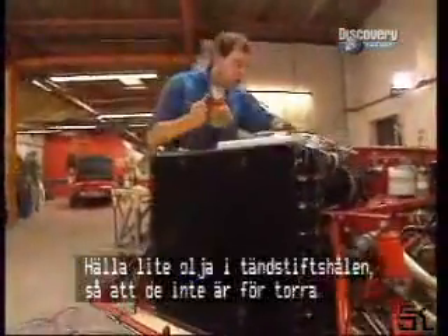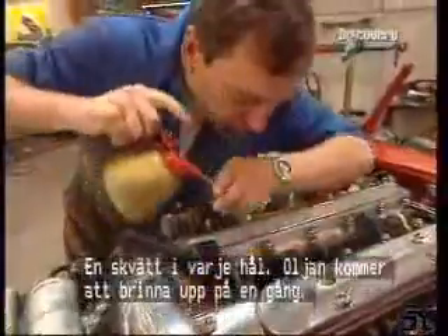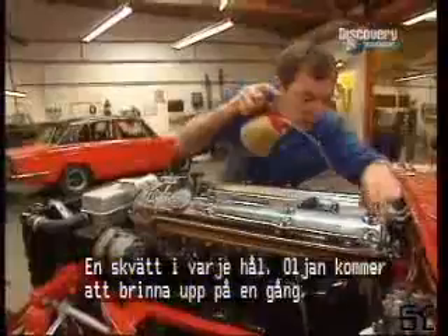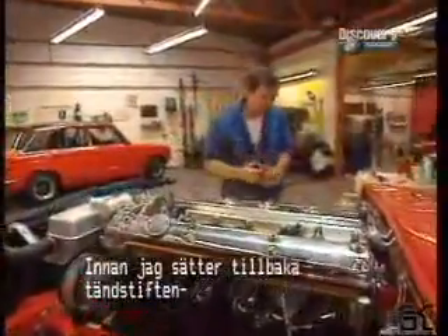One is to put a bit of oil into the bores to make sure they're not too dry. So the spark plugs are out — a little squirt in each one of these. It'll burn off this oil like that. There we go, sorted out.